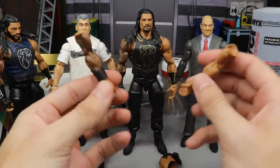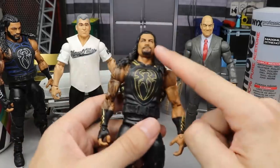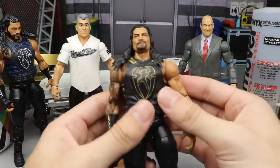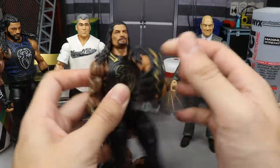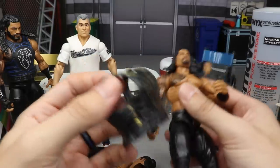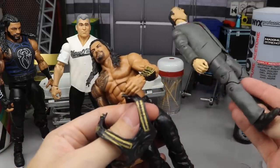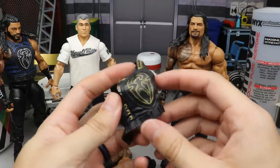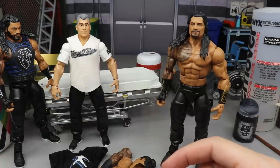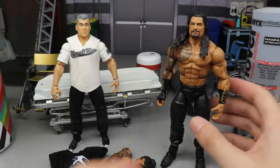Let's dive in. First we're going to remove the head sculpt and the arms, but before that we remove the vest — you don't want to heat it up with the vest on. Also, I forgot to mention: you need Paul Heyman to pair with Roman. There he is — we'll look at him at the end when it all comes together. Take the vest and put it far away from the heat.